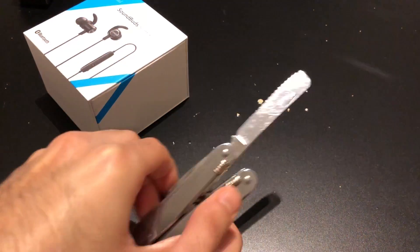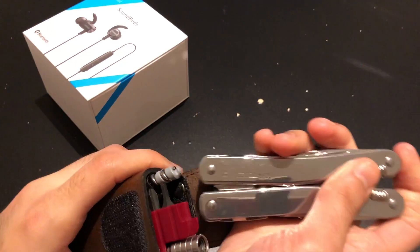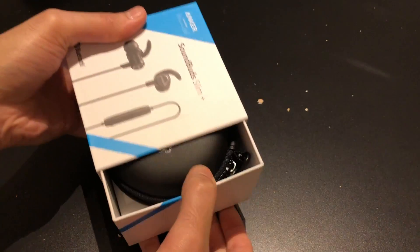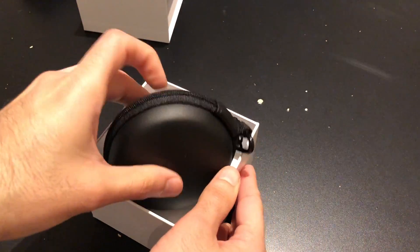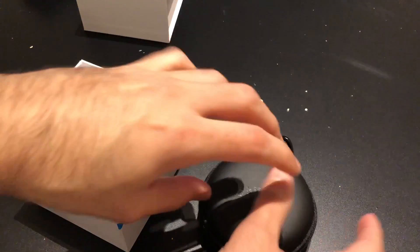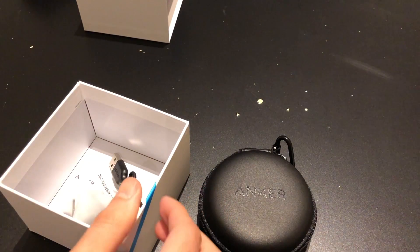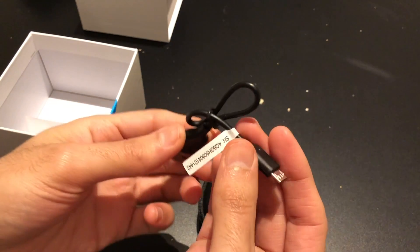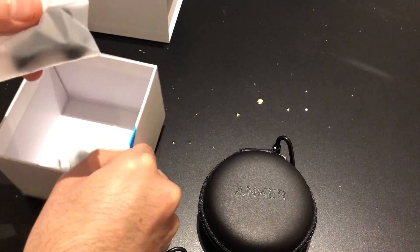Let's use a knife. We have this case — it looks really cool. And we have a micro USB to USB cable, awesome. Small cable just to use for charging the earbuds.